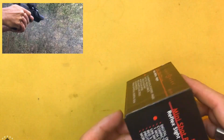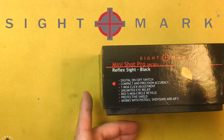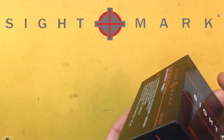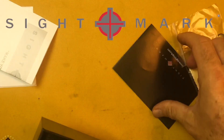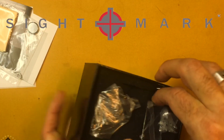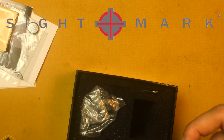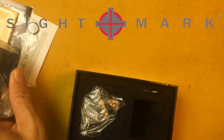So instead of sending me that back fixed, they sent me the Mini Shot Pro Series — the same thing, just improved and newer. Everything came in the box: the warranty card, the instruction manual, extra battery, cleaning cloth. And it did come with a high rise adapter for it. I don't plan on putting this on a rifle, but it's kind of nice to get that along with it.